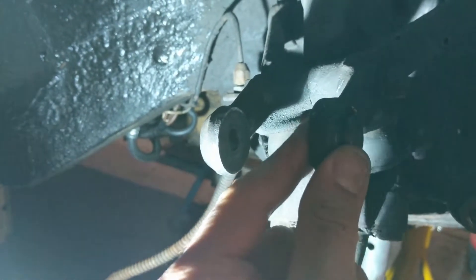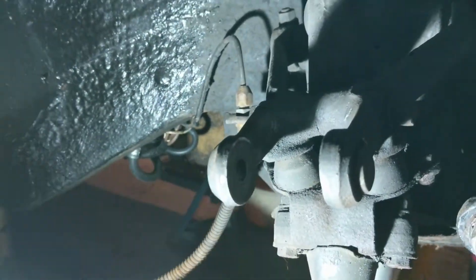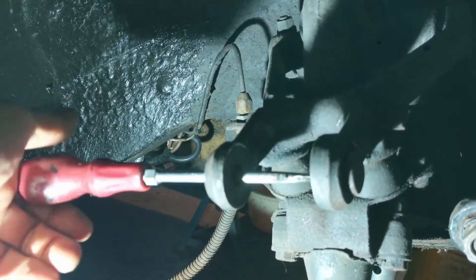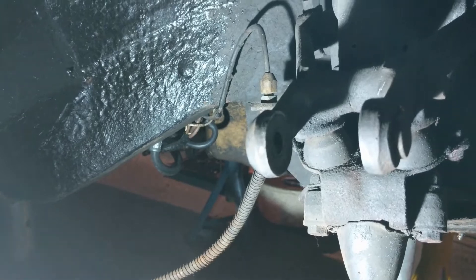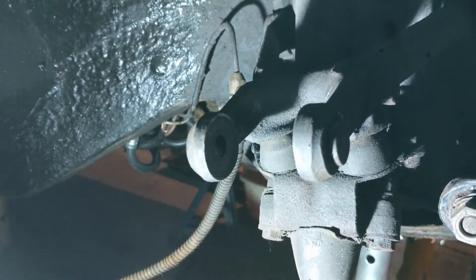But this end bit here I can't shift. I've applied lots of lubricant to it. I've tried sticking a screwdriver through here and then hitting on the end of the screwdriver trying to jar it loose, and I can't get it out.